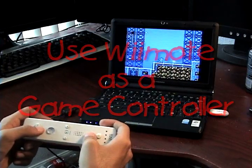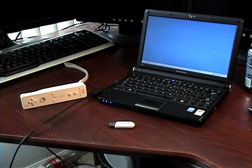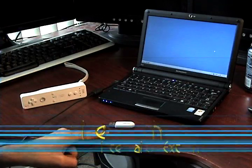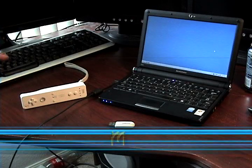Today we're going to be covering how to use the Wiimote as a PC game controller. First we're going to show you how to connect the actual Wiimote to the computer. You're going to need a Windows-based computer, a Bluetooth adapter either internal or external, and lastly we're going to need a Wiimote.